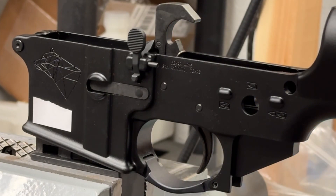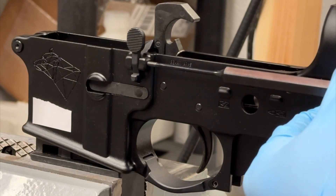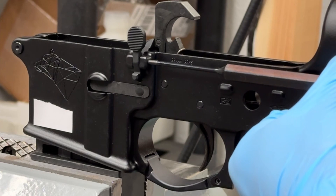I'm going to lower the hammer again, just because when we're hammering on this, I don't know if it's going to jostle stuff around enough to drop the hammer. Probably won't, but rather be safe.